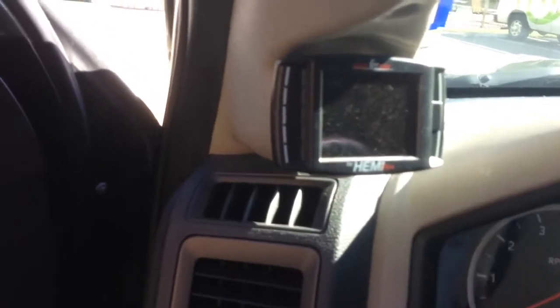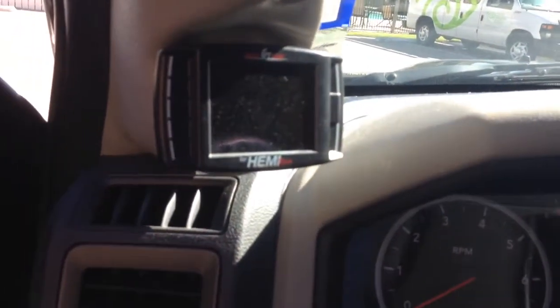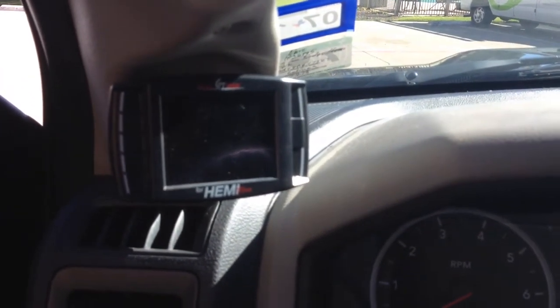Alright guys, here's a video of my 2012 Dodge Ram 1500 single cab. 5.7. We've got a Flowmaster Super 40 welded in. Bully Dog. 2.4 drop. K&N air filter. I just want to show you all what the Flowmaster Super 40 sounds like.